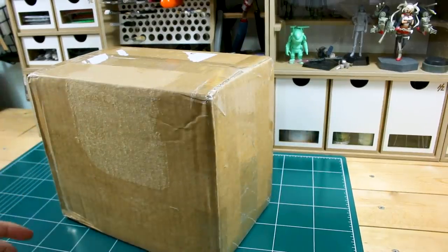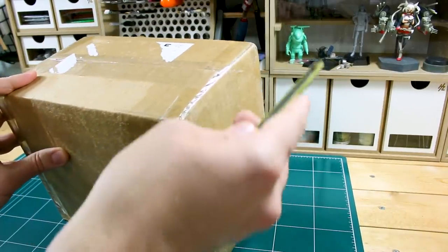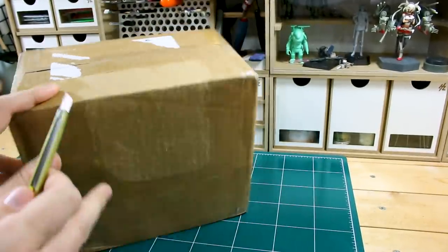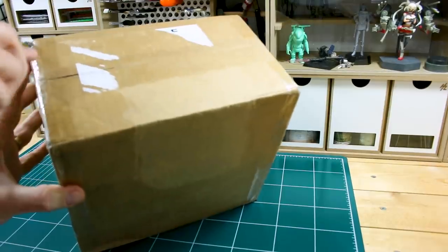Hey, what's going on guys? What better way to break in a new hobby space here than with some new toys? This is a box that was sent to me from Simpro — Models Jun, specifically, there at Simpro.